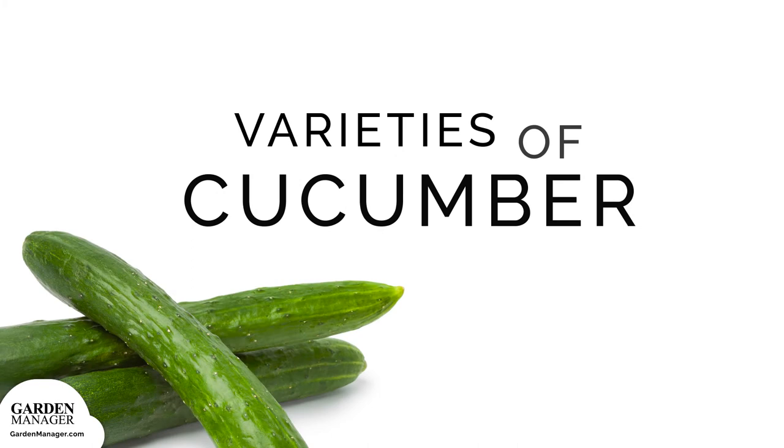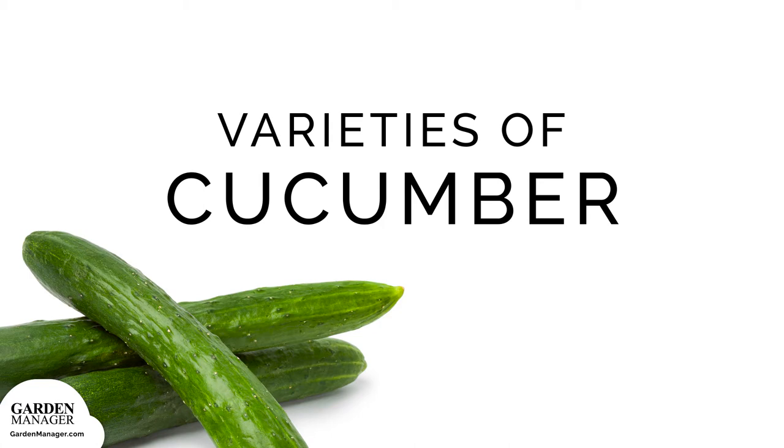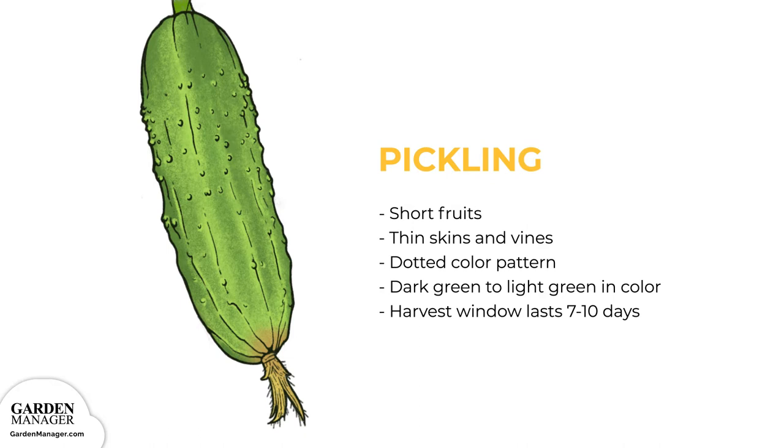There are three main varieties of cucumber that can be grown, depending on their use. Pickling: this variety has short fruits, 3 to 4 inches (7 to 10 centimeters), thin skins, and vines. The fruit has a dotted color pattern, ranging from dark green at the stem to light green at the blossom end. It's usually ready to harvest earlier than slicing varieties, but its harvest window only lasts 7 to 10 days.